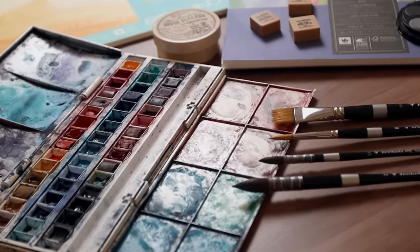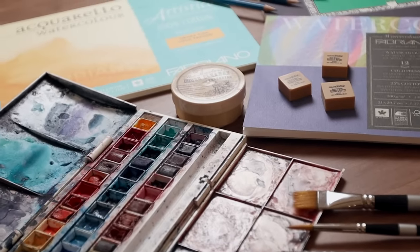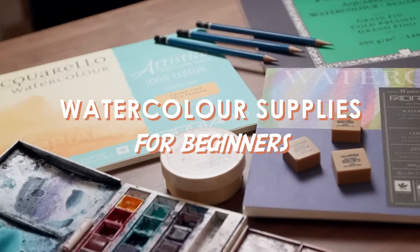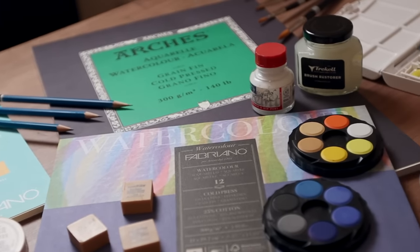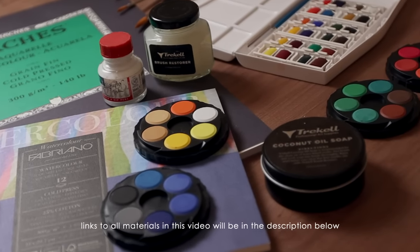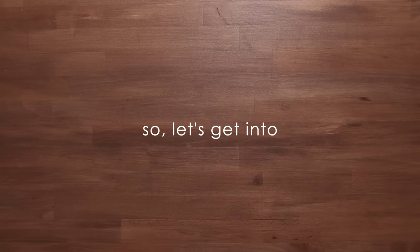Good morning! For today's video I wanted to share my recommendations of watercolour supplies for beginners, or anyone who just wants to try watercolours on a budget. These supplies are based on what I've learned and used personally over the years. There's plenty of other materials or brands that can be substituted, but this isn't a review — it's just my personal recommendations, so let's get into it.